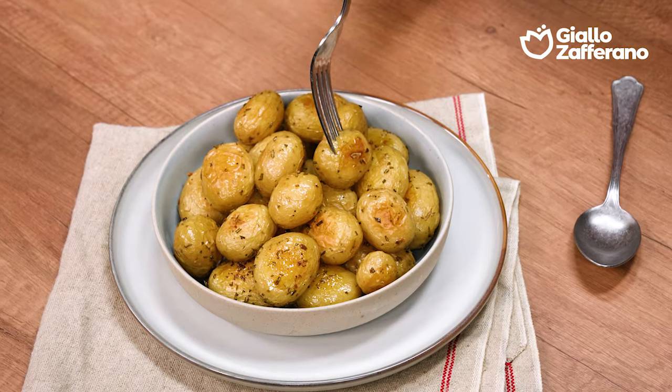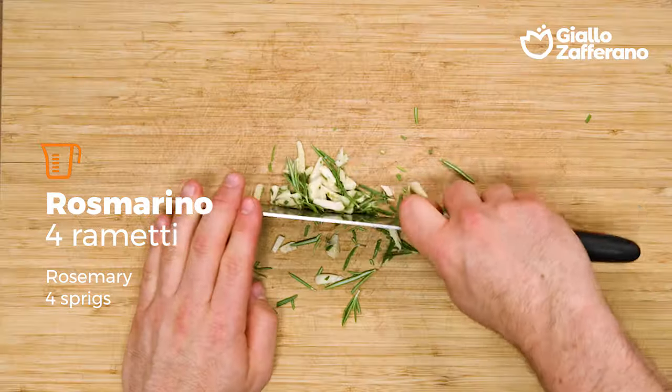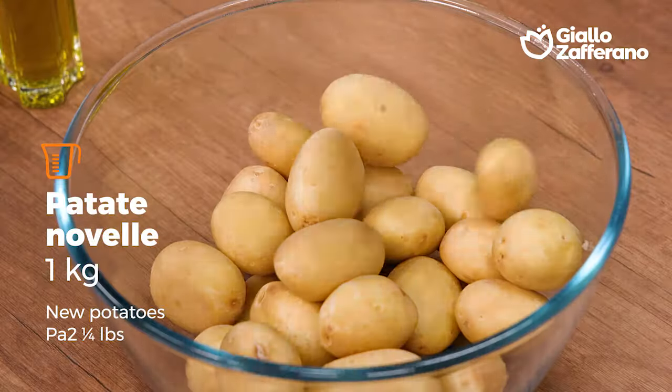This is going to become your new favorite side dish. It's quick and easy to make. I've removed the core from the garlic and chopped it up with the rosemary. I've already rinsed and drained the potatoes.